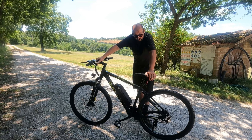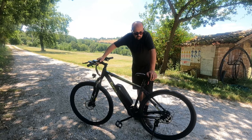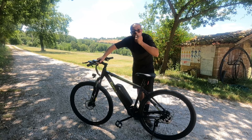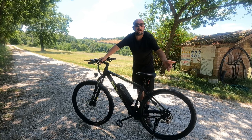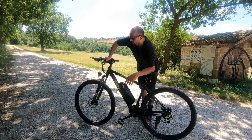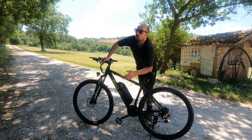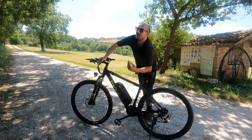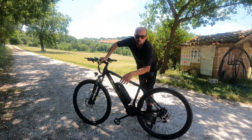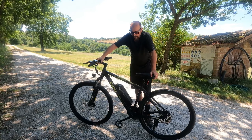Un altro difetto è la ricarica un po' lenta. Diciamo che ci sopperisci mettendola a caricare di notte — non credo che di notte tu vada in giro con la mountain bike. Se ci vai di notte, la metti in carica di giorno e aspetti le tue 7-8 ore. Certo, se la mattina devi andare a lavorare, fare 30-40 km, andarci e poi tornare con la bicicletta, mentre sei in ufficio te la devi ricaricare. Ma la vedo una situazione estrema e forse questa non è la bicicletta perfetta per quell'utilizzo.